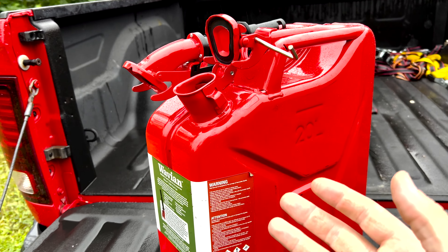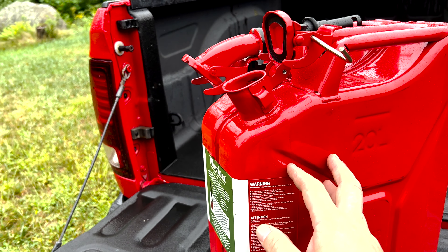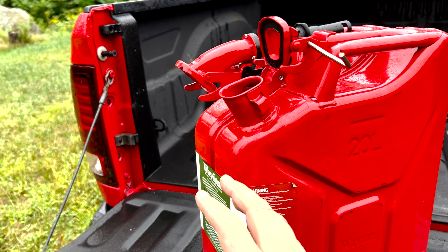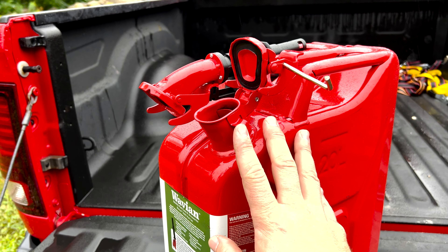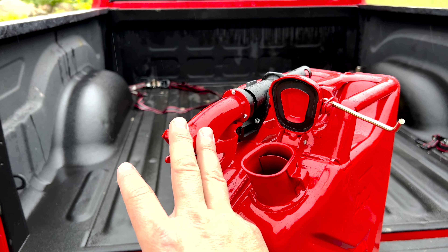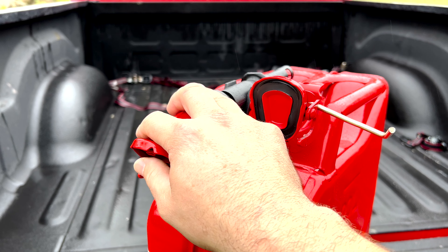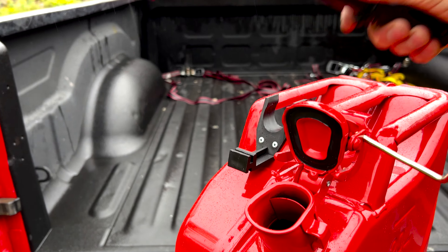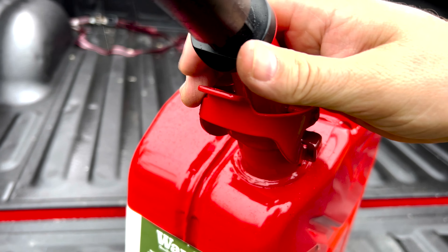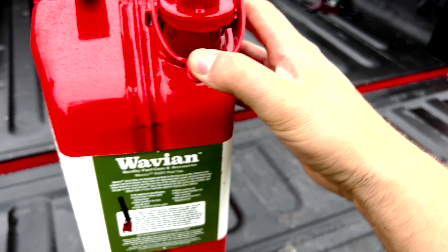Apparently these were actually used by the Germans in World War II and they were so good that this company Wavian decided to replicate them. This is obviously different — this is your standard EPA reduced-flow, self-venting spout. To put this on, pretty easy: place it on here and just latch it in.